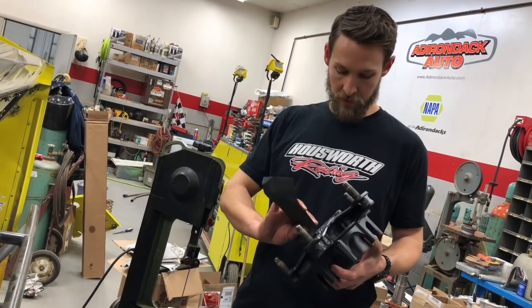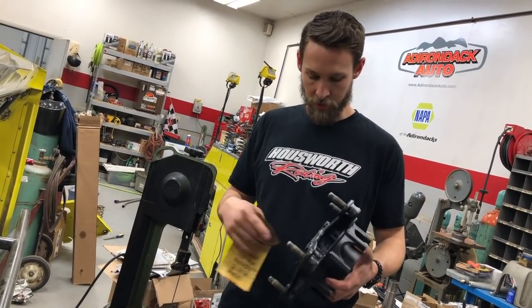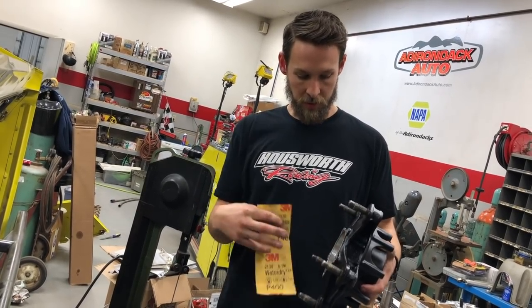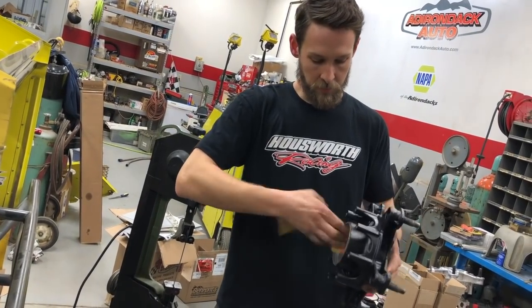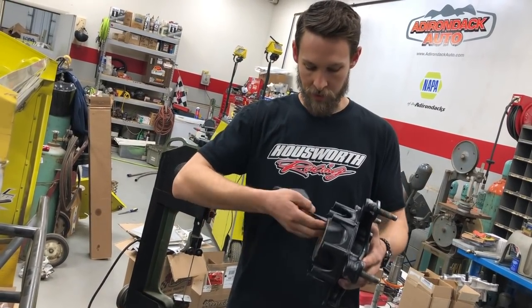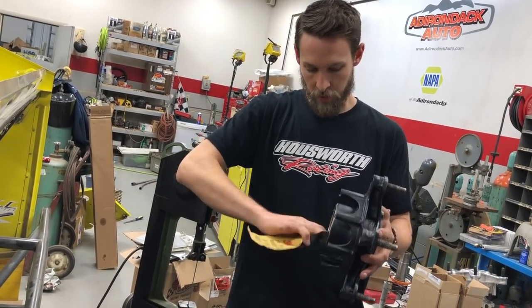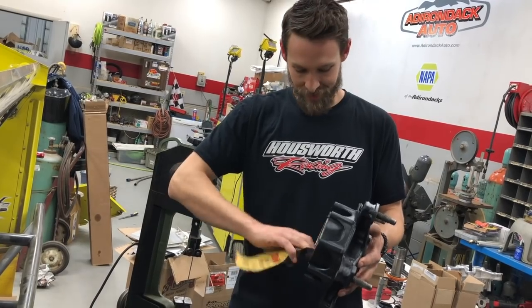Next I'll take a piece of fine grit sandpaper and just touch up any burrs or anything that got on the inside of the hub so that it's ready to install the new races. I'm just being very gentle here — I'm not trying to make it any larger because it does need to be a press fit when you put the races in. I'm just taking off any burrs or leftover dirt, grime, metal, whatever is left in there.